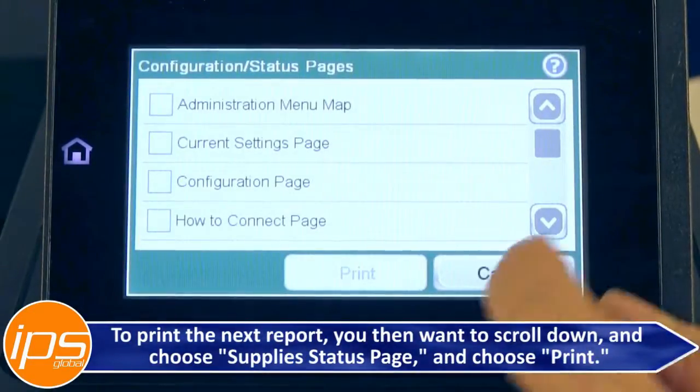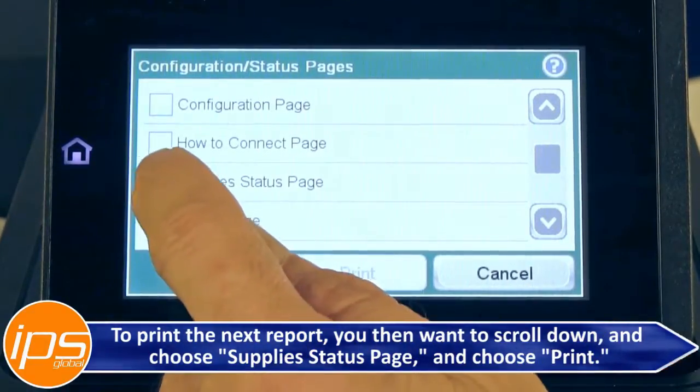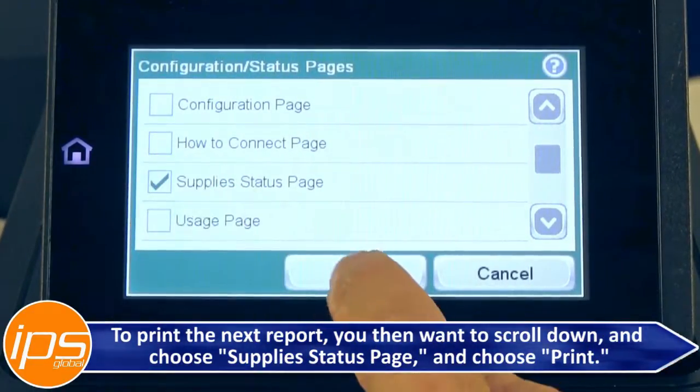To print the next report, scroll down and choose Supply Status Page and choose Print.